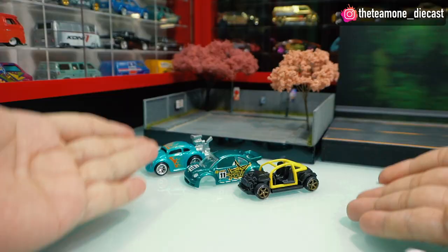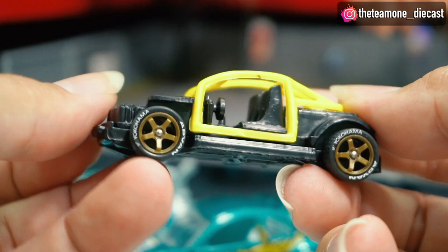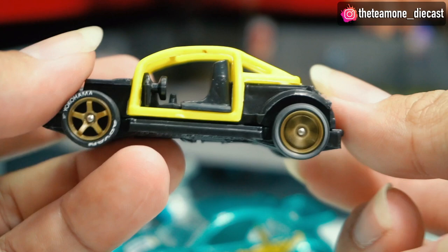I just finished swapping the wheels with rubber tires — let me show you how cool it is! You can see the five-spoke rims in what I call dirty gold — it's not clear gold, it's a kind of dirty gold, but it looks nice. The tires are rubber and very smooth. The roll bar also has a nice color, though it's plastic — not like the Morris Mini which has a metal base.